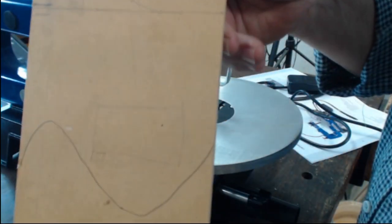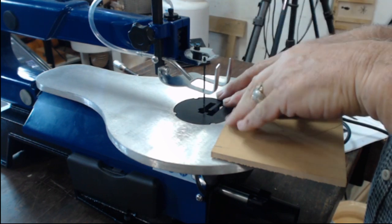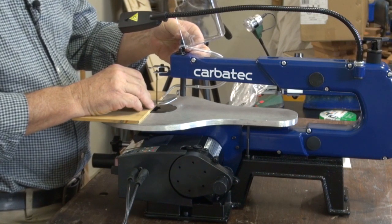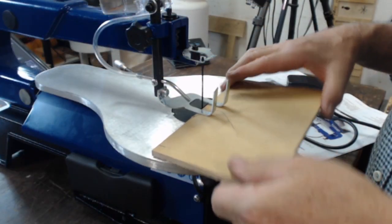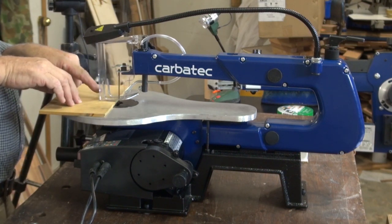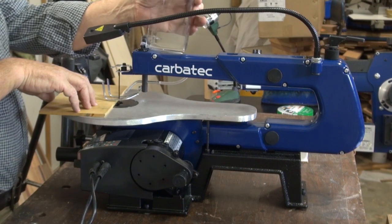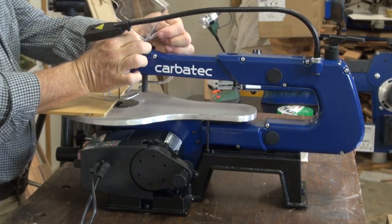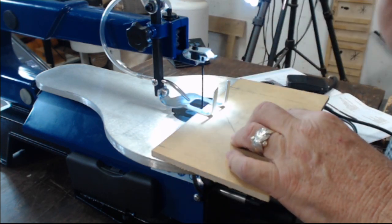I've drawn a line here on a bit of scrap that we can follow. Make sure the blade's in the right way so the teeth are pointing down so it cuts on the down stroke. Then lower the workpiece hold-fast foot either just on or just above your workpiece, so it moves freely but doesn't flap about. Normally I would put the blade guard down — that keeps the dust away and saves me from getting my fingers near the blade, but for this demonstration I'll have it up. Be careful when you lift it up that you don't kink the air hose at the top, because you need the air pump to clean away any sawdust as you're cutting.